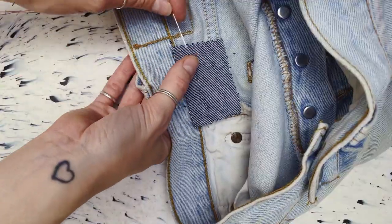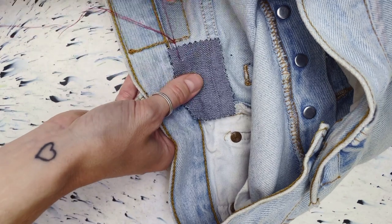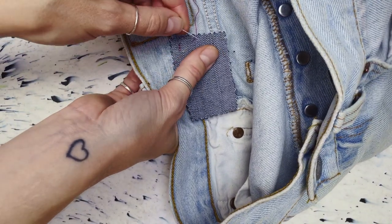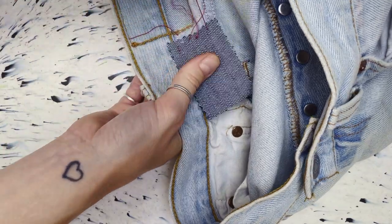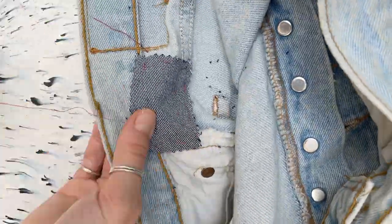I'm going to line it up on the inside to cover the hole and then I'm using a hand sewing needle and a brightly coloured thread just to baste the fabric patch into place. I'm using really long stitches to secure the patch so that I can sew over it. I prefer doing this to pins most of the time just because you've got no worry of accidentally stabbing yourself whilst you're working.